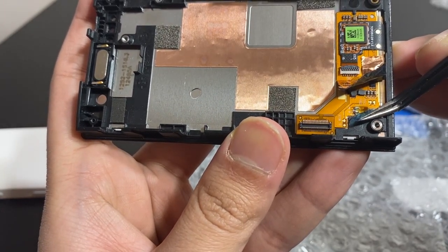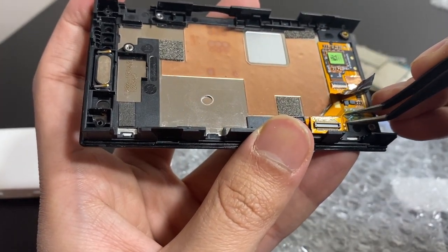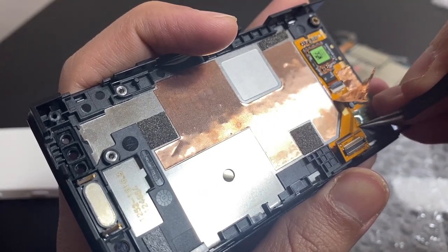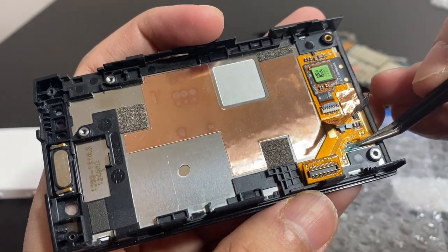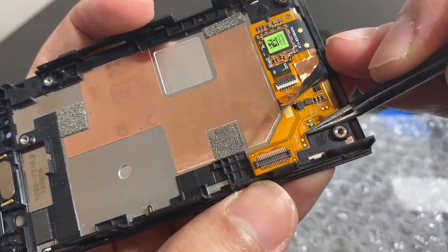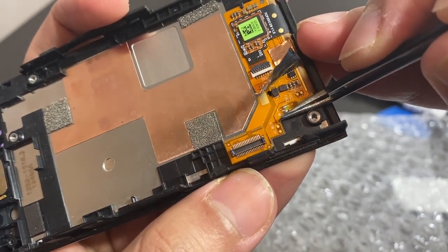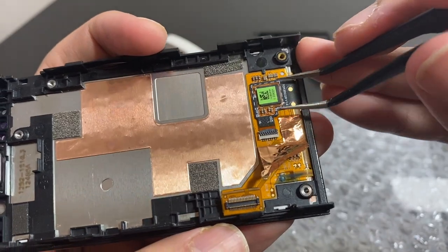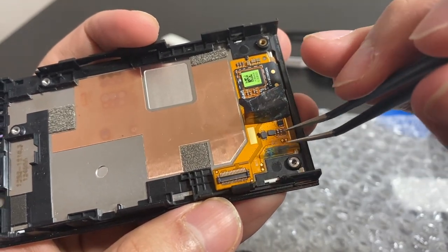There's a connector here that I'm assuming is for the digitizer. It looks like a positive/negative terminal and there seems to be something in there — possibly a foreign object or a piece of dust that could be screwing up the touch. It could be as simple as that. All the other chips look fine; these two components are just slightly out of alignment but that doesn't seem to be a big deal. I need to have a closer look.